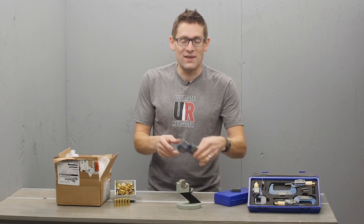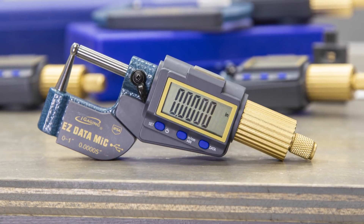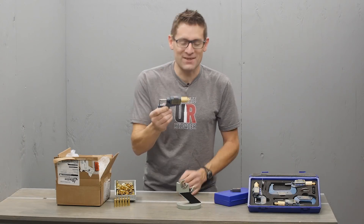Now I've got this Easy Data Micrometer from iGaging. This has thousandth level accuracy, and now I can take my precision measurements to the next level.